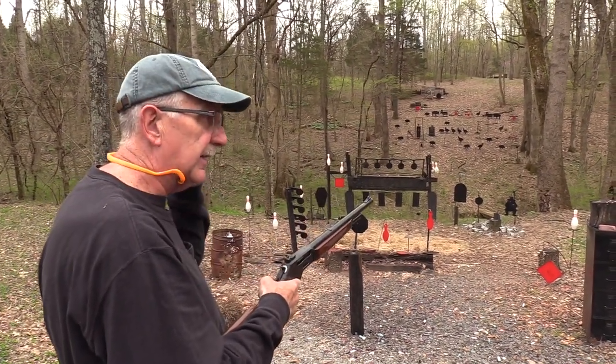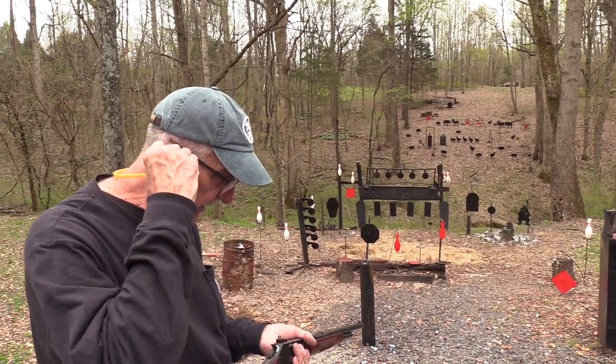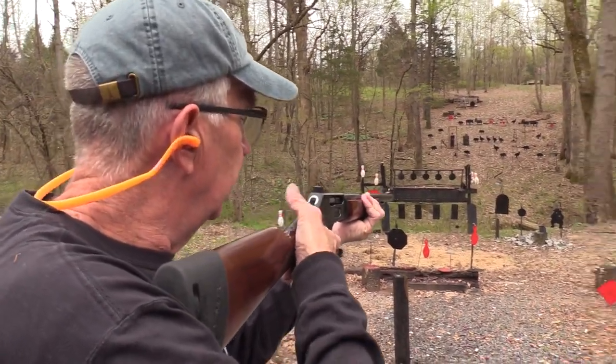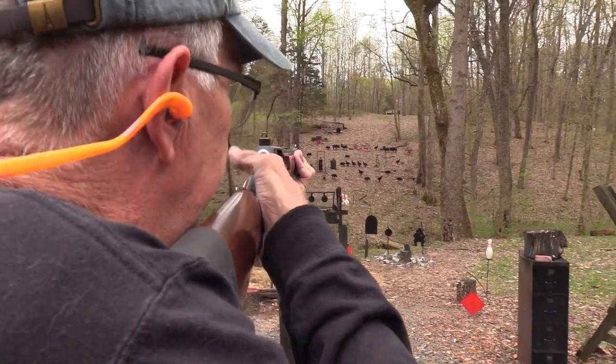The only limiting factor, the negative, is it holds just four in the magazine. That's okay, we'll make do. We'll put one in the chamber when we start, and we'll begin on the gong for the big game hunt.